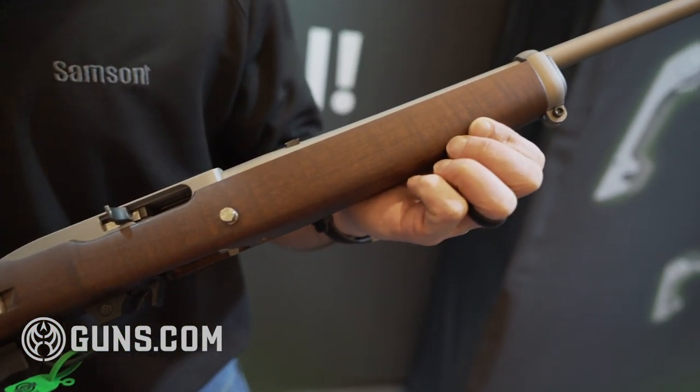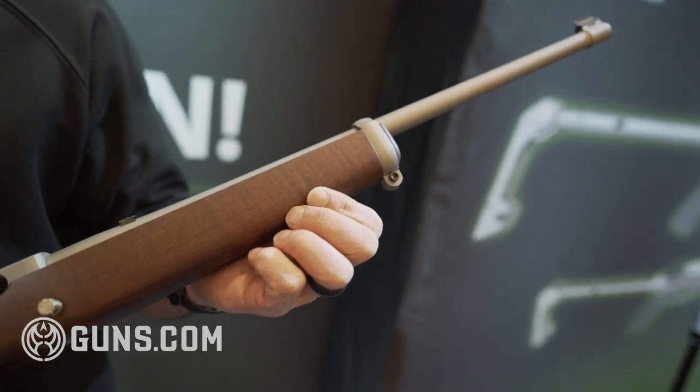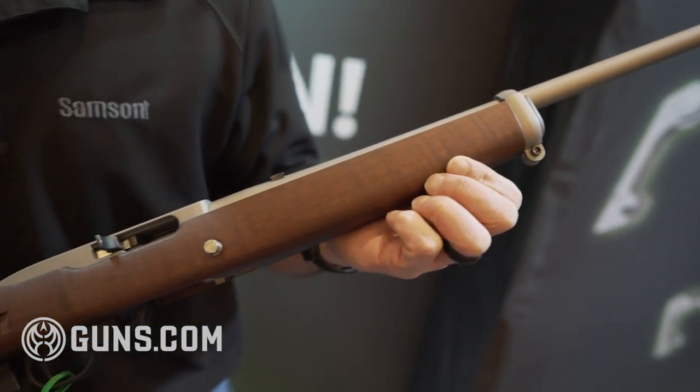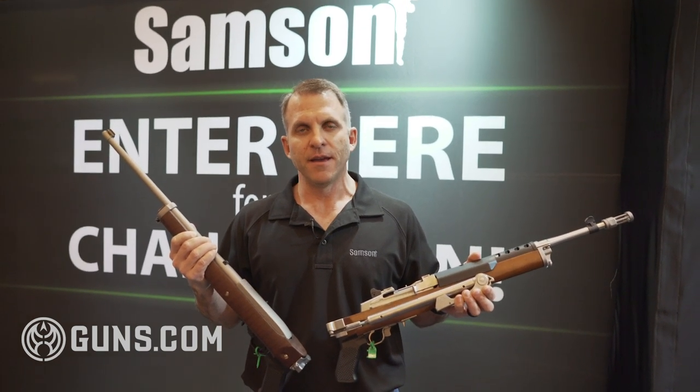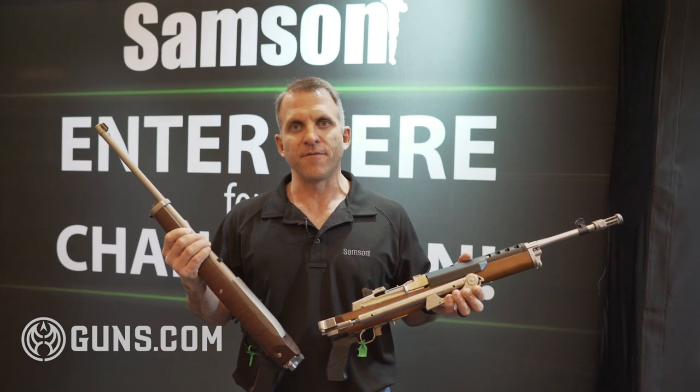This one is completely engineered separately because Ruger never produced it for the 10-22, so the nostalgia from the 80s TV show is obvious in it. Look for both products available through Ruger.com, later through Brownells and RSR Distributor, and check out Guns.com for more information.